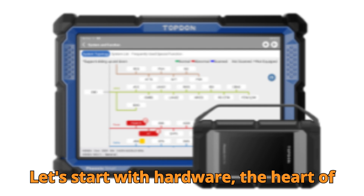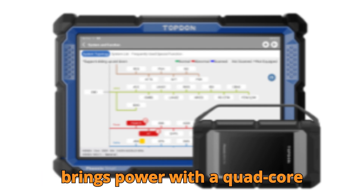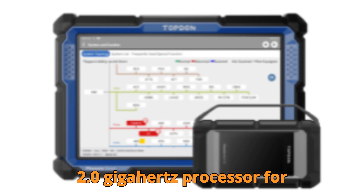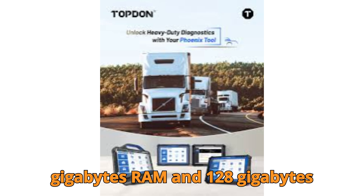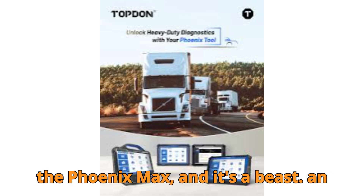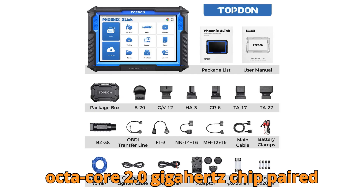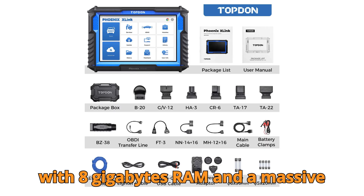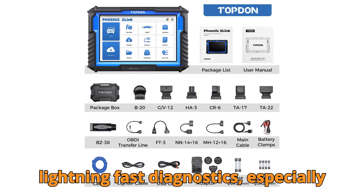Let's start with hardware, the heart of any diagnostic tool. The Phoenix X-Link brings power with a quad-core 2.0GHz processor, 4GB RAM, and 128GB ROM. But then you look at the Phoenix Max, and it's a beast — an octa-core 2.0GHz chip paired with 8GB RAM and a massive 256GB ROM.